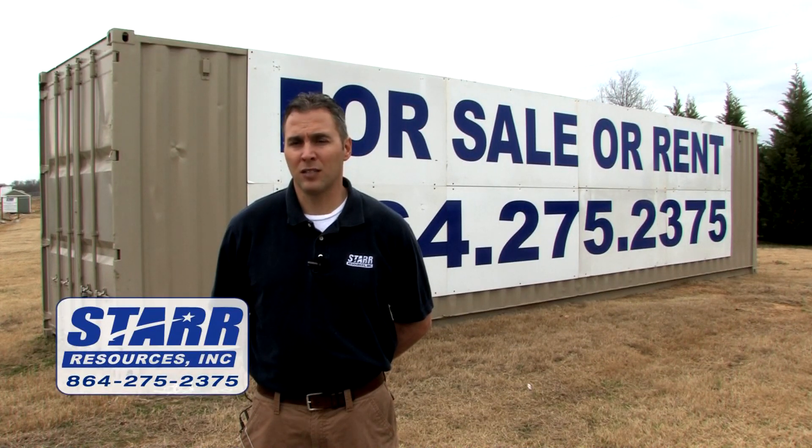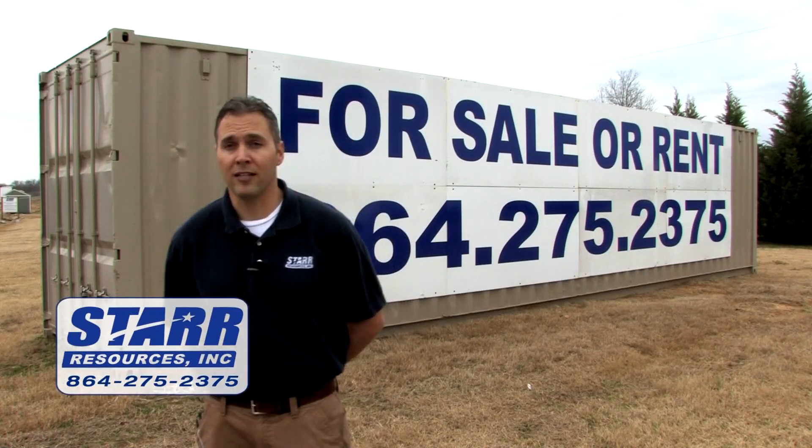Now if you live in a subdivision, obviously that's not going to work. Their homeowners association probably would not allow you to have this in your backyard.